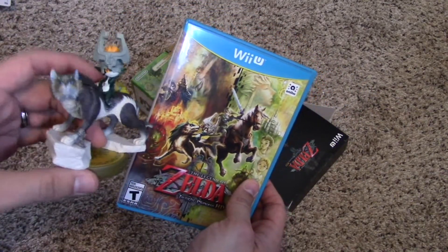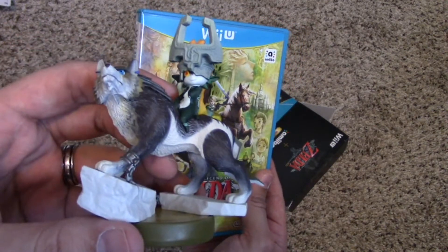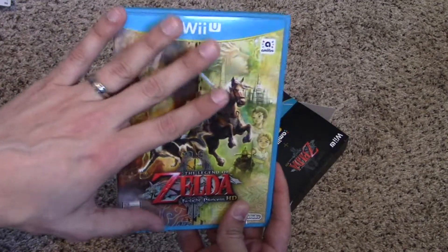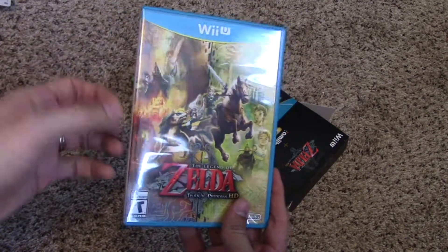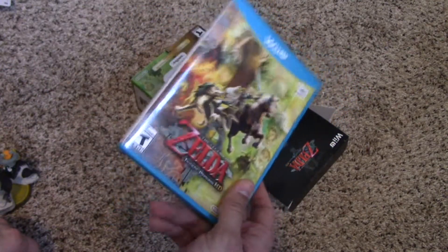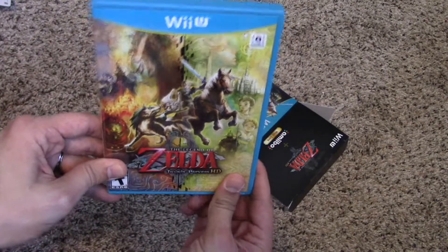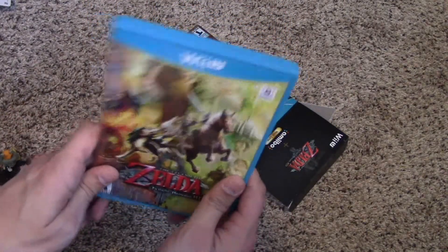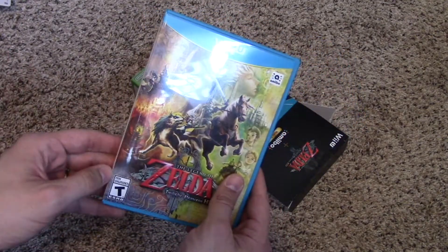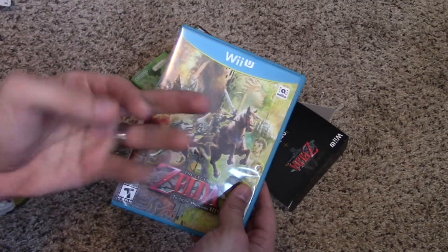Thank you all very much for joining me for this short little opening video. I know I've been really excited for this, especially the Amiibo toy. I cannot wait to get into this game because it's one of my favorite games for the Wii when it came out — it was one of the earlier titles, but honestly it's still one of my absolute favorites, and I'm interested to see how it looks in the HD remake. I'm really excited to check this out, so I'll end this here because I'm starting to ramble. Thank you very much for joining me — I'm Papa Ken, and I will see you in the next video. Bye everyone!